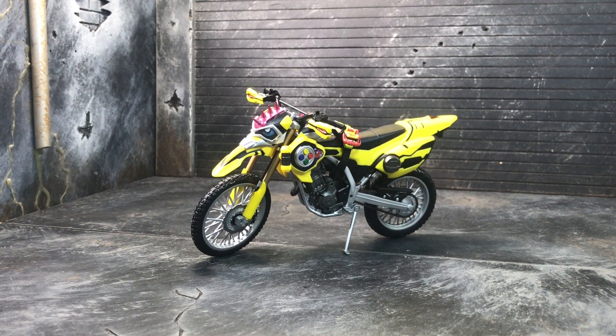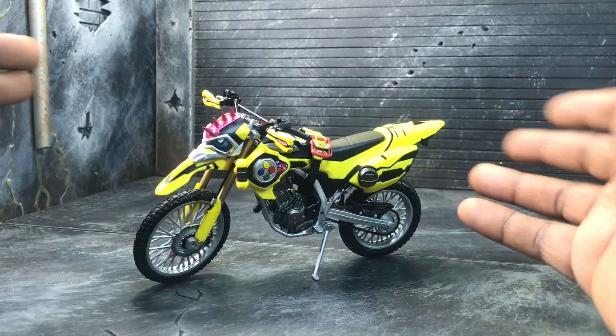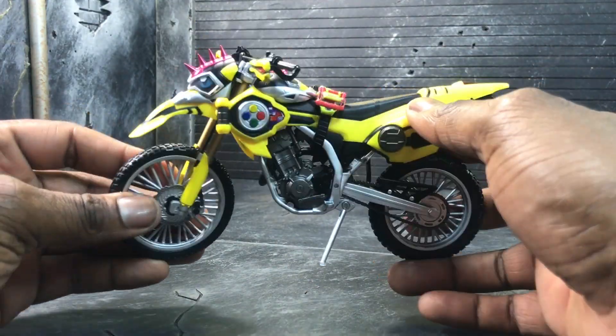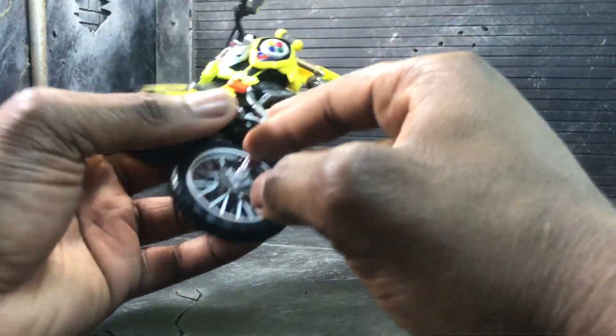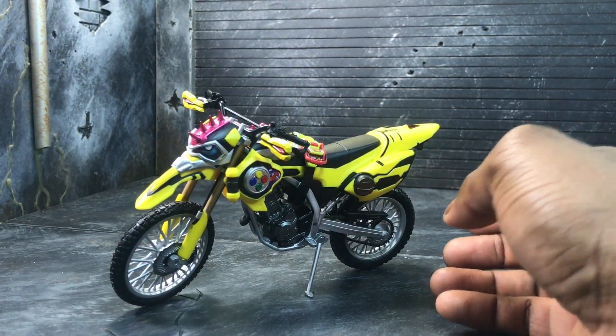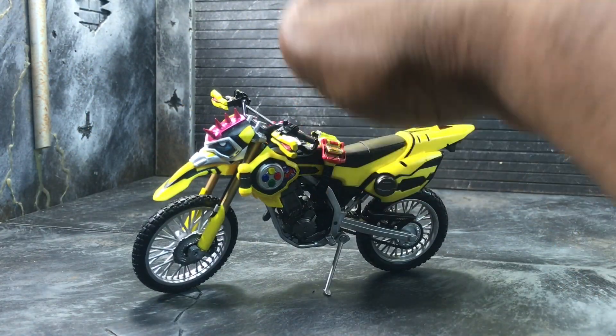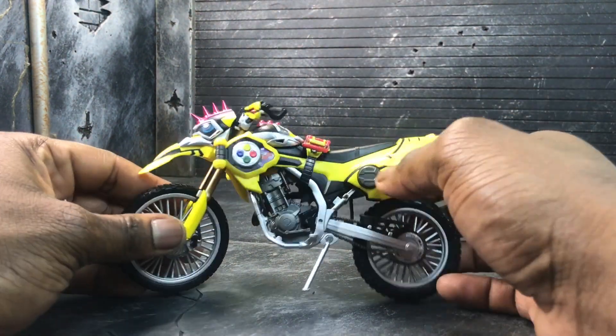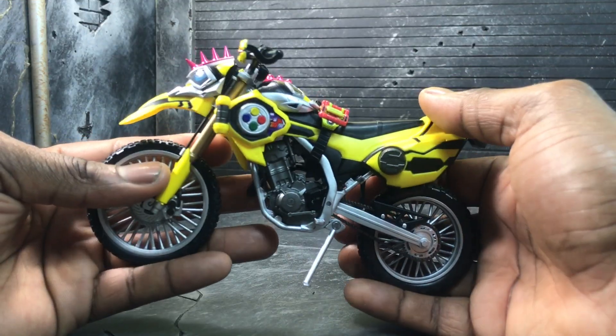Hey everybody, The Amazing here bringing another review. This time it's of the SH Figuarts Kamen Rider Laser Bike Gamer Level 2. This is Kamen Rider Laser in his Level 2 form — in the show he actually turns into a bike. If you haven't watched the show, sorry for that tiny spoiler, but this is him as a bike, which is why he angrily wants to achieve the next level, because being a bike makes him semi-useless except for transportation. Anyway, let's get started.